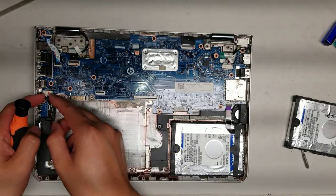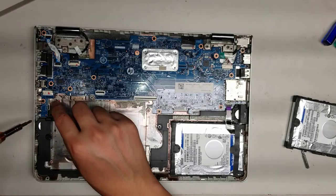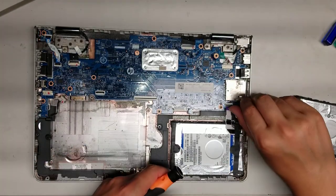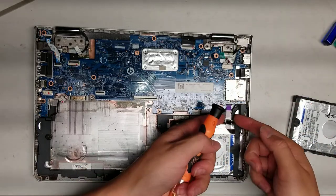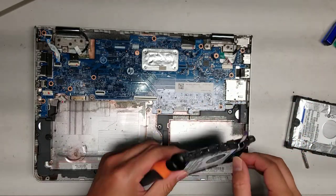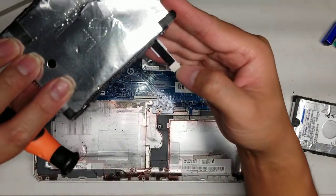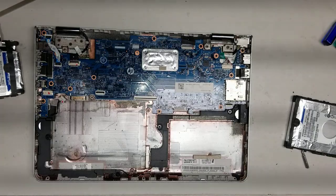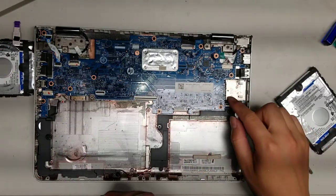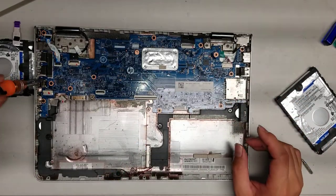We'll undo the speaker here. It doesn't look like the speaker's on top of the board, so I'll leave that. Take out the hard drive. Looks like this one, the hard drive connector got damaged — it's completely gone. Actually, that's the design. This hard drive connector just is missing some pins — I haven't seen that before.